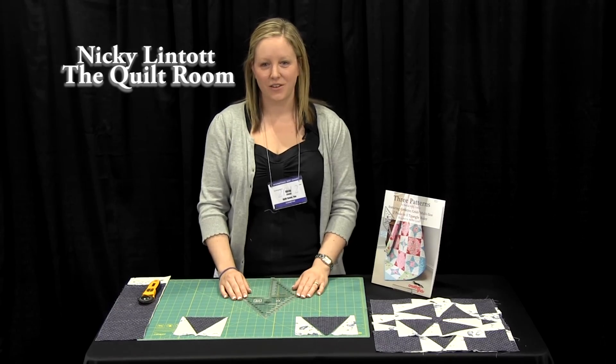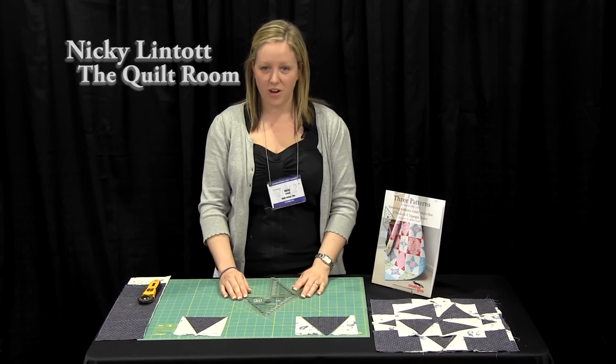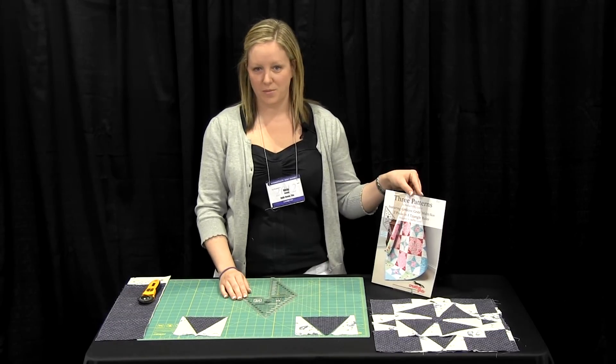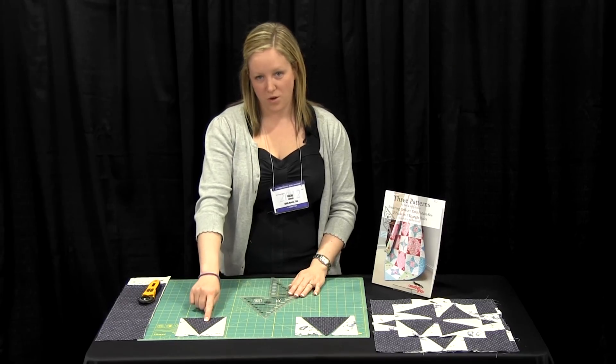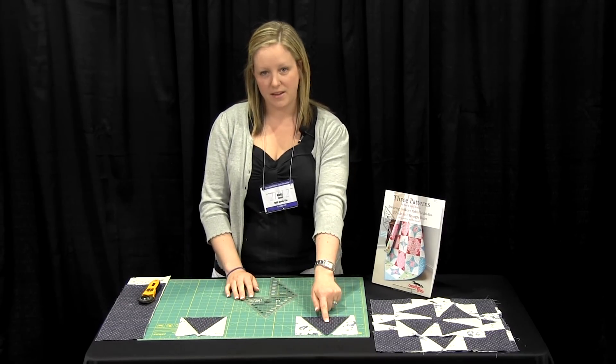Hello, my name is Nikki Lintot and I'm going to show you how to use the two peaks in one triangle ruler designed by Creative Grids, which we feature in our pattern book. We're going to make this unit here, which is the two peaks in one triangle unit. First of all, we need to make our centre triangle.